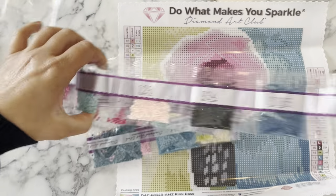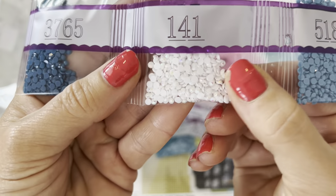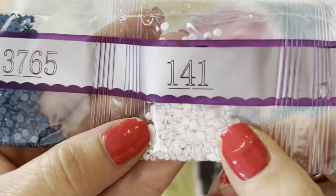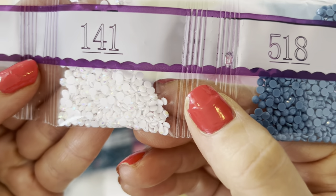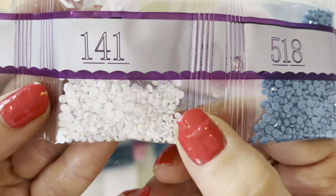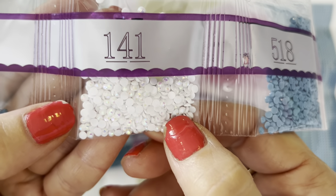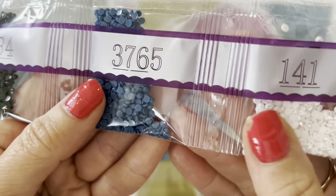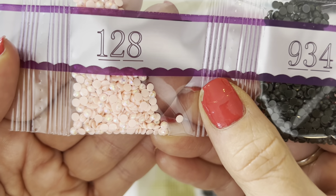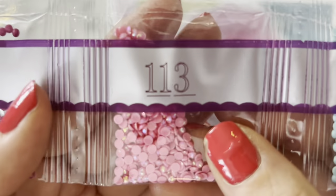I'm just going to point out the AB drills. We've got 141 as a white AB - that is really pretty. AB stands for Aurora Borealis, named from the northern lights. It just adds a little extra sparkle to your diamond painting. Here's 128 - that's a peachy color, really pretty.